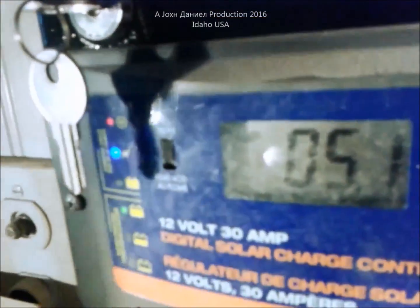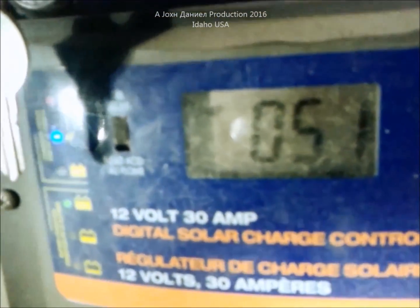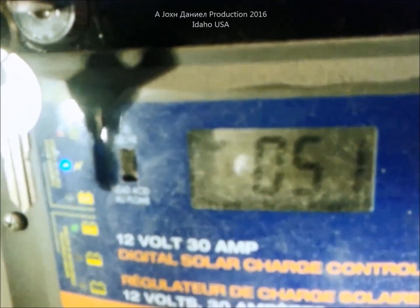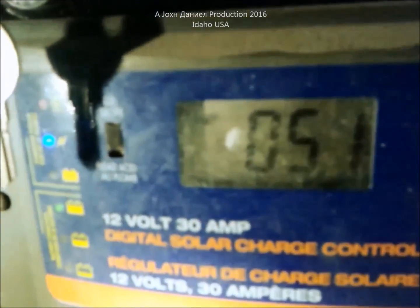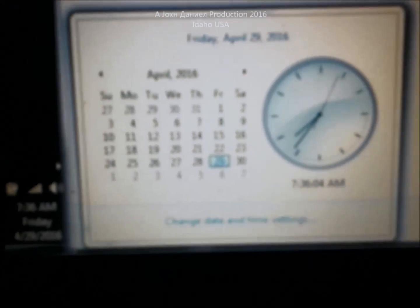However, I want you to look at this - 5.1 amps. Now four of those panels is about 270 watts, so that's technically about 18 and a half amps max. So at seven in the morning it's charging at nearly a third of its capacity - 5.2 amps there. And this is the reason we're talking amorphous.